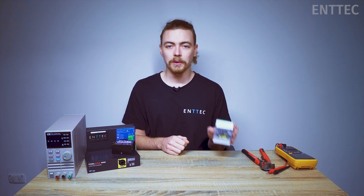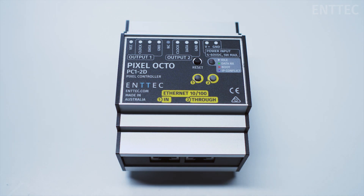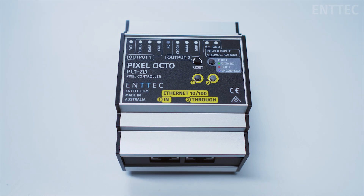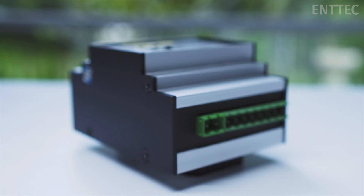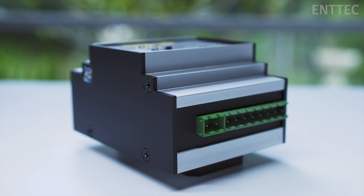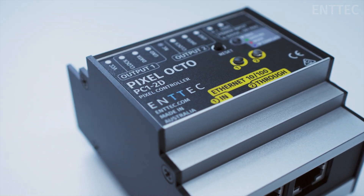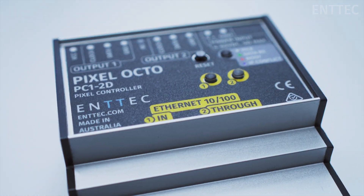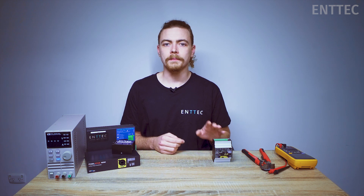For today's controller we're going to use a personal favorite of mine, the EnTech Pixel Octo. The Octo has a data output format of two 4-universe outputs. To give you some context, that means each output could control up to 11.3 meters of 5-volt RGB tape at 60 pixels per meter, or 25 meters of 12-volt RGBW tape at 20 pixels per meter. When you have a controller that runs as many universes of pixels as our Octo, you're more likely to run into power limitations rather than the data limitations of the controller itself.